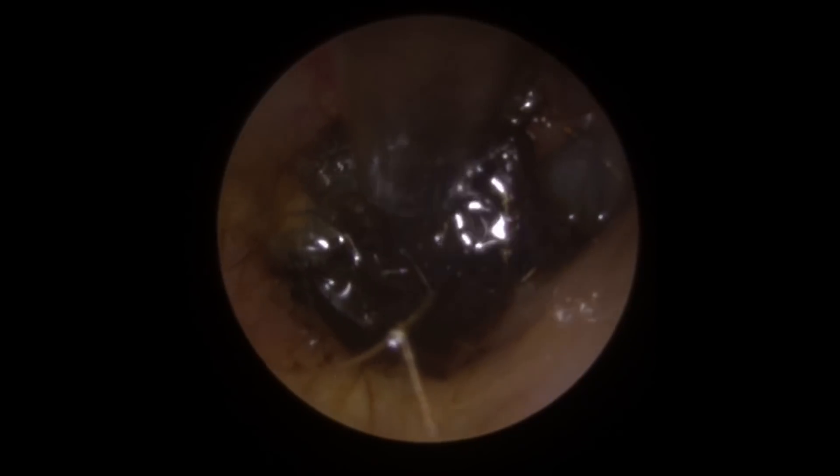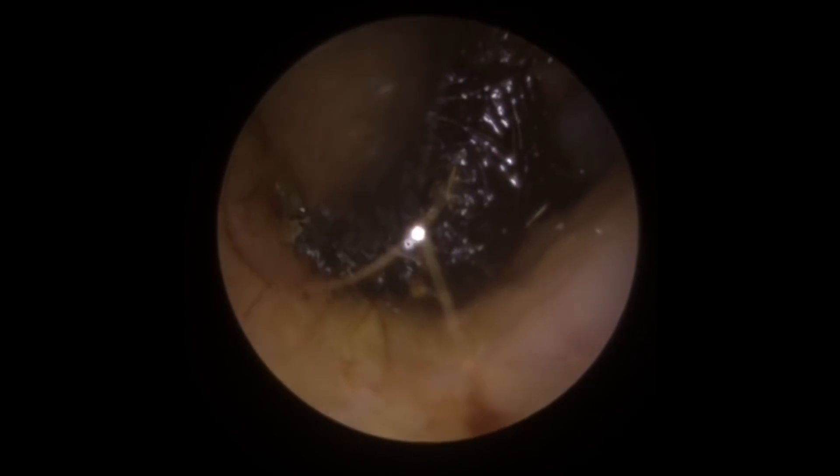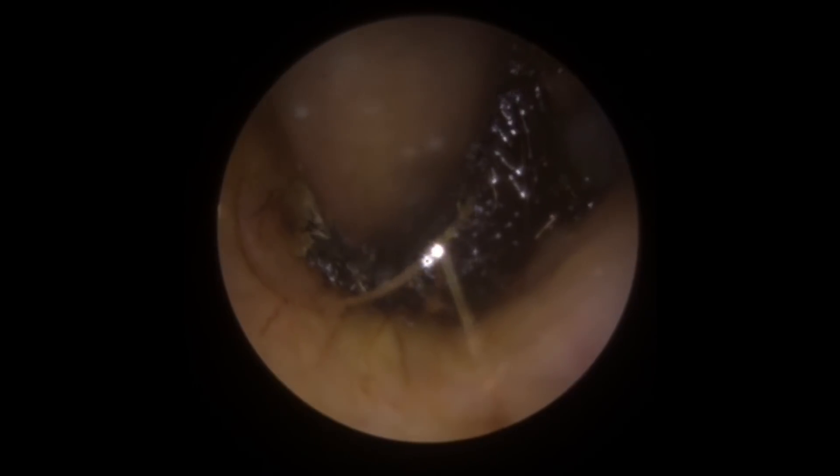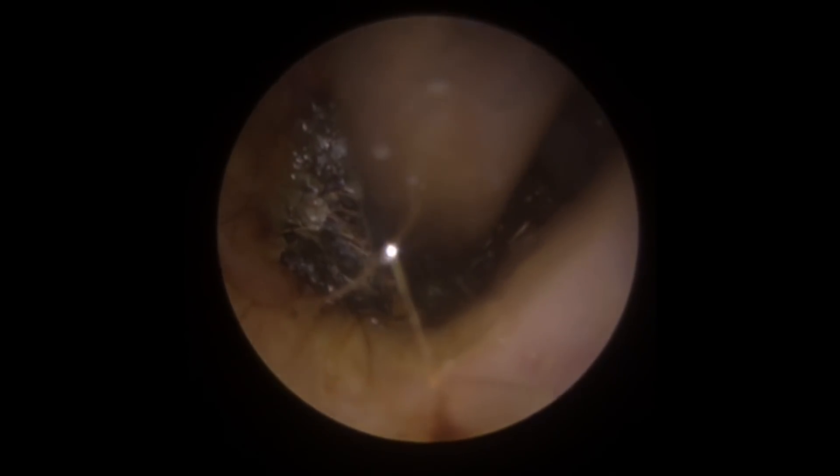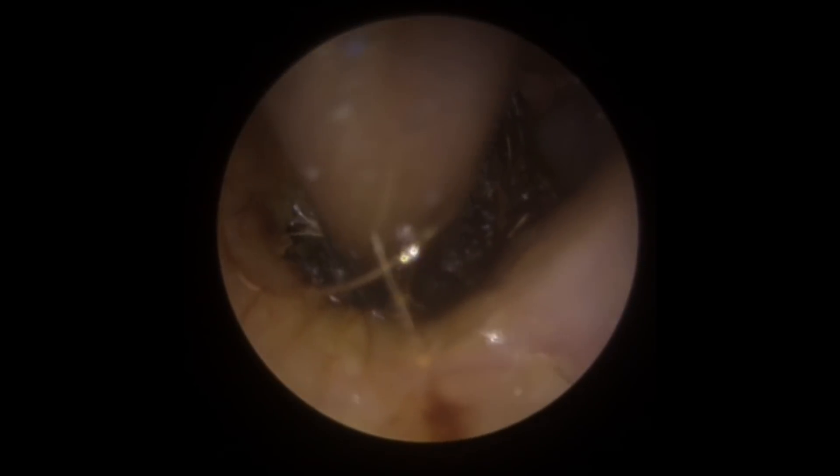We've introduced a little bit more olive oil in here to see if we can loosen this off a little bit more. You can see the olive oil has managed to get down to this piece of wax and it is working around the outside edge, but it's still quite firmly attached — really really jammed in there.